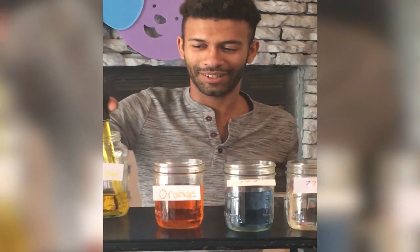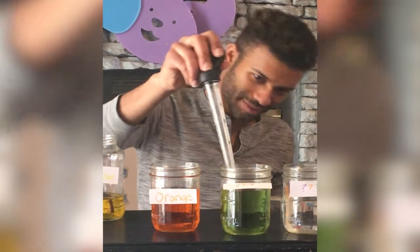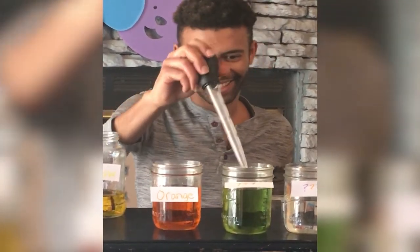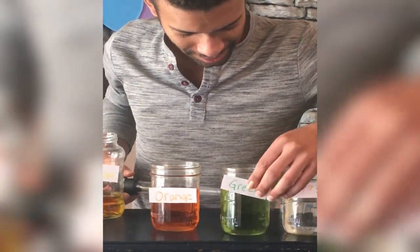While I'm picking up the yellow, I want you to put your hypothesis up here in your hand. What color do you think it's going to turn? Alright, what color? We got green. Green, good job. You guys are so smart.